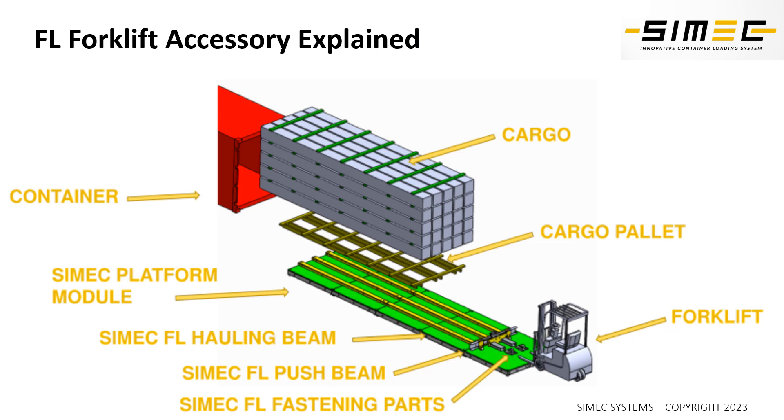Let me explain how the forklift accessory is used in real life. The green item here is the loading platform that stabilizes the height difference between the ground and the container floor. It is also very strong and makes the loading safe for the forklift driver.